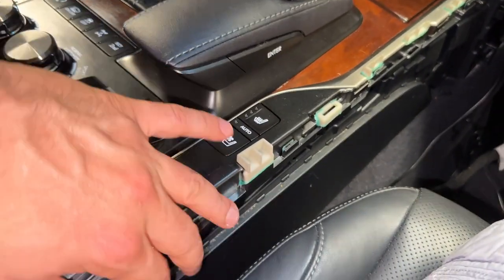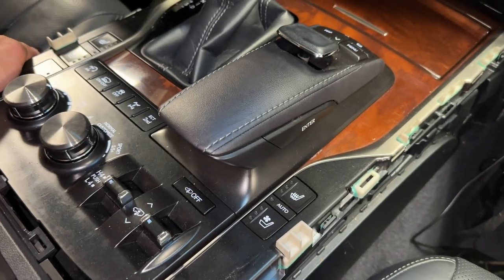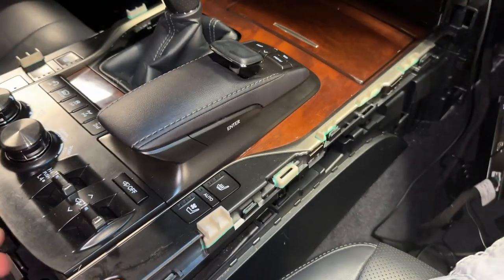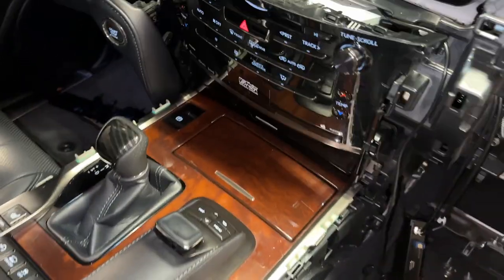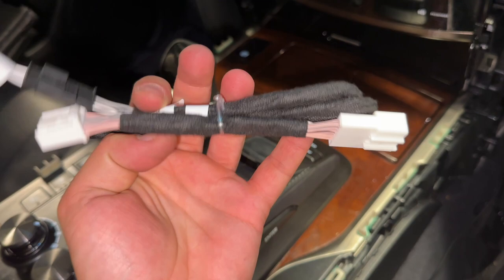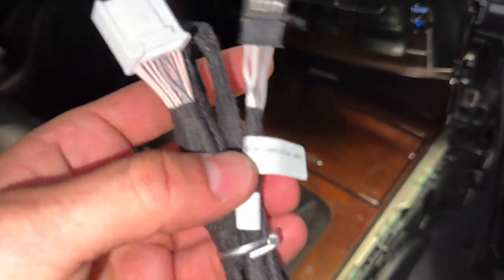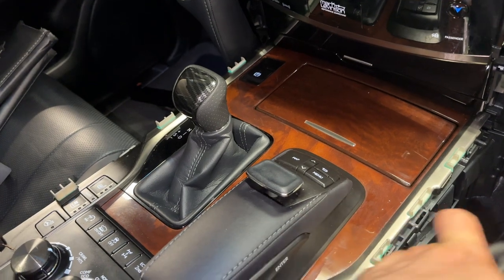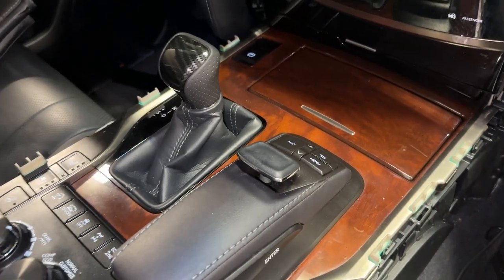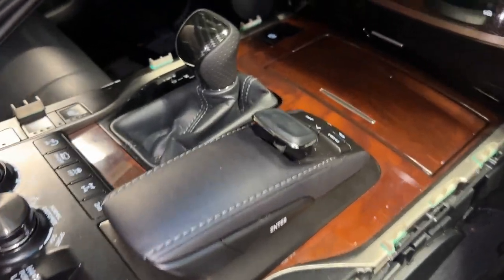This whole thing should come up. What I'm trying to do is get to the connector on the bottom of this — to connect this interrupt cable to the bottom of the joystick. I think this is the one that interrupts the signal to the joystick when you switch over to the Android Auto and CarPlay unit. So I'm going to lift this up like this — let's see what's under it.